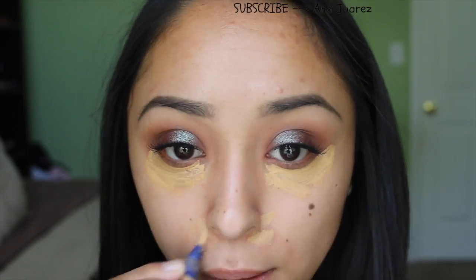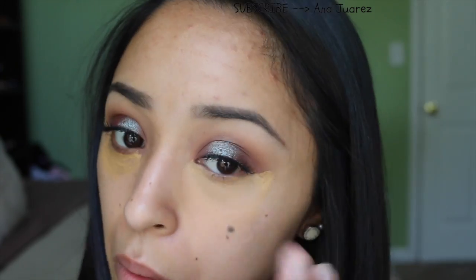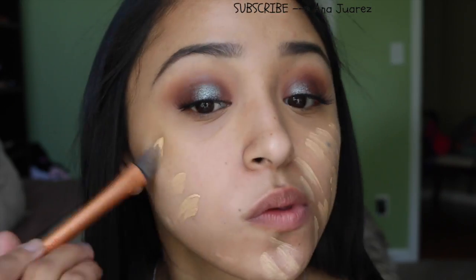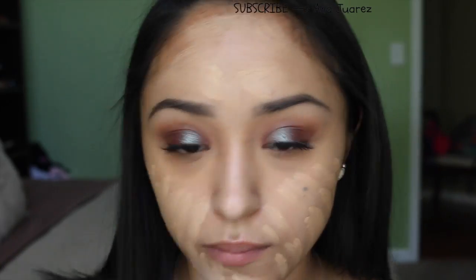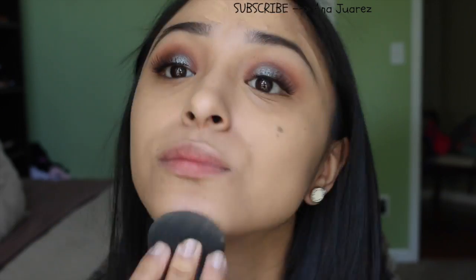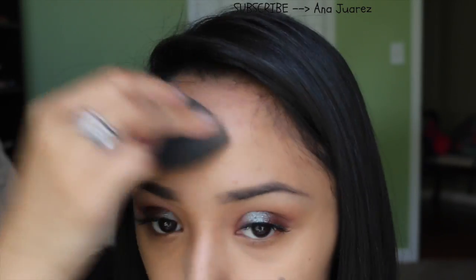Then taking the Match Perfection by Rimmel Concealer in the shade medium — it is a little dark, but it definitely conceals every dark spot I could possibly have on my face, and I love the way it looks. I blend it out with the beauty sponge, then mix my MAC Studio Fix Fluid in NC30 and my Pro Longwear in NC30. I love the coverage that the Studio Fix Fluid gives me, and the way my skin stays matte with the Pro Longwear. If I use one or the other it's too oily or too dry, so I mix them, but I usually stick with the Studio Fix Fluid — it's just overall the best.